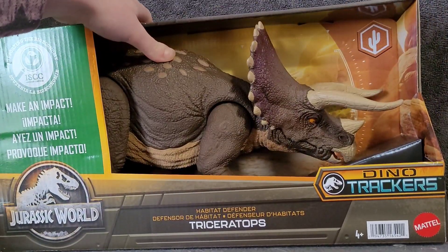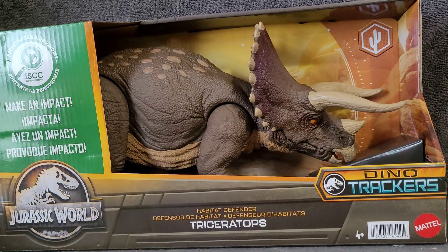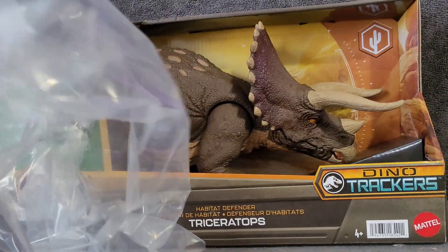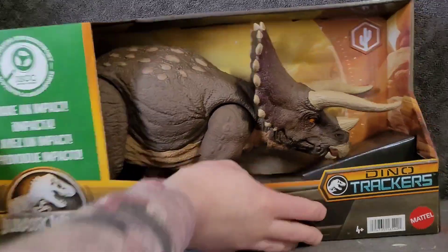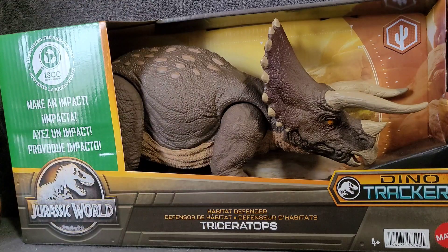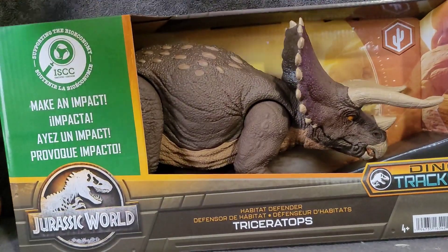When I first opened this up, the smell - oh my god, the smell. It came in this plastic bag and oh my god the smell was so glorious. I just want to smell it over and over again. It kind of reminds me of like a firework store. Is that concerning? Should I be concerned? But honestly I'm just gonna get this open.